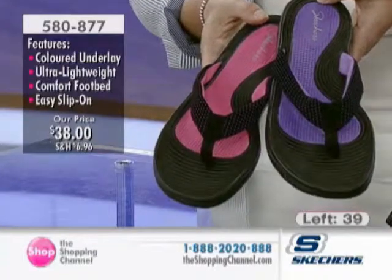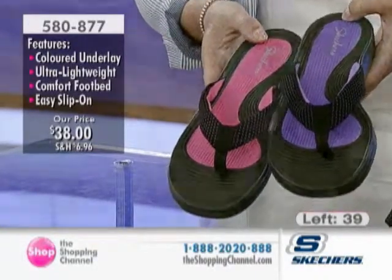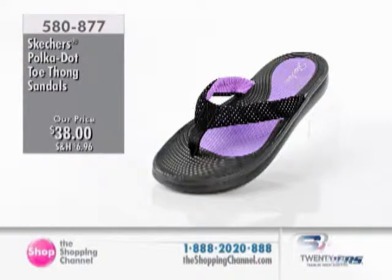Did you ever have those really cheap flip-flops where the toe bar detaches from the bottom? I think we've all had that horrifying experience. When you buy quality, it's so different. This is lightweight, very comfortable. If you are a toe thong fan, you're going to love these.